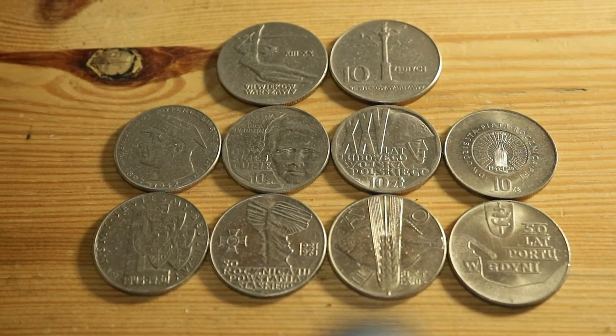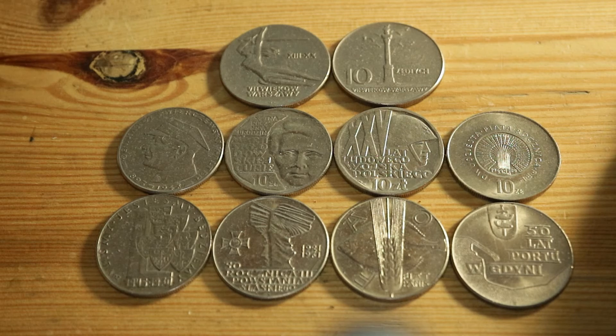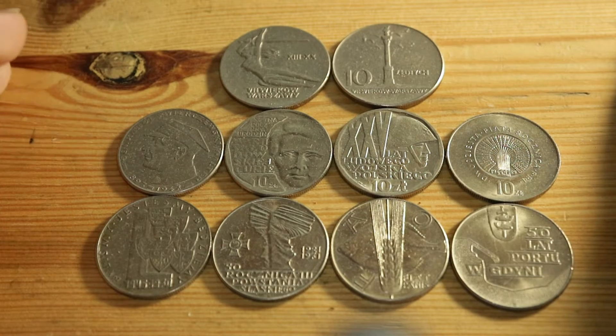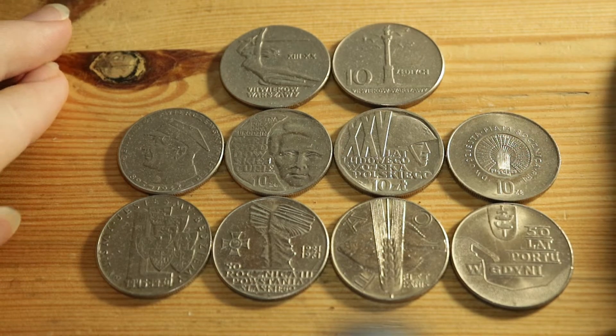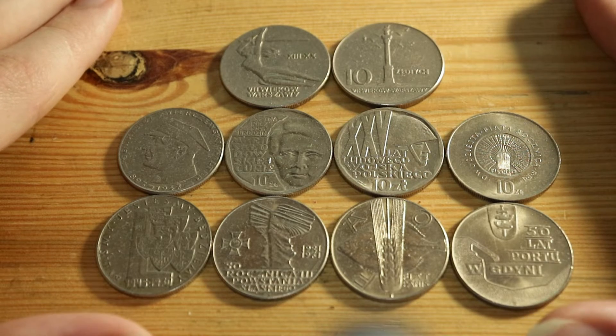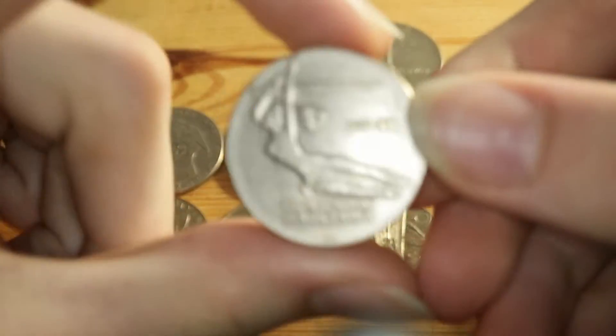Hi guys, this is Mike D from the Coin Dictionary, and in this video I'll be continuing my overview of all of the Polish communist coinage. Right now I'm on the sub-series on all of the ten złoty commemoratives which were released at that time. If you want some context you can see the introduction to the series and the introduction to all of these commemoratives — both are linked in the description. But if you just want to see the overview of this coin, just stay here.